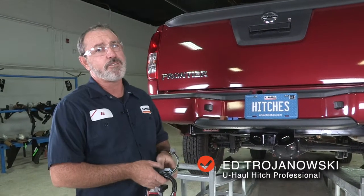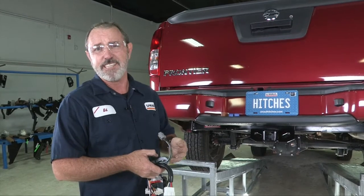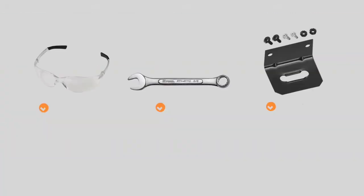Hey, what's up, you guys. If you're going to be towing a trailer with your Nissan Frontier, you've got to get trailer wiring put on your vehicle — it's required by law. You will need the tools seen here to complete this installation.